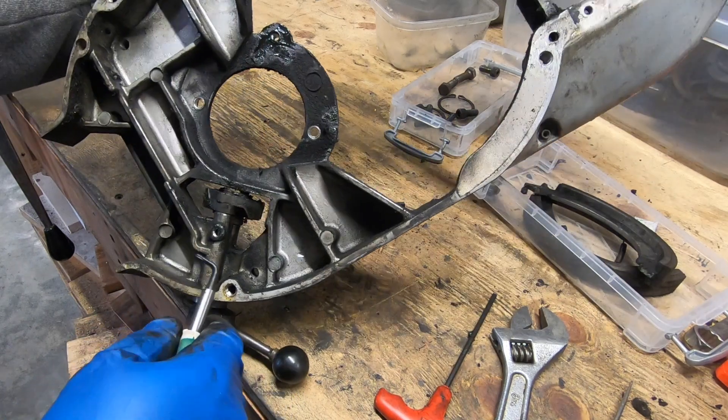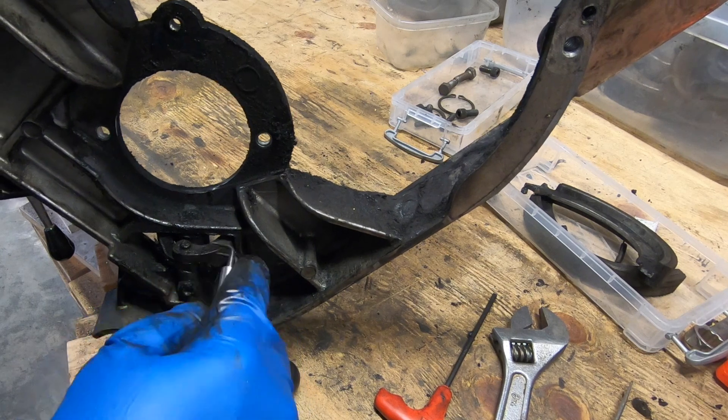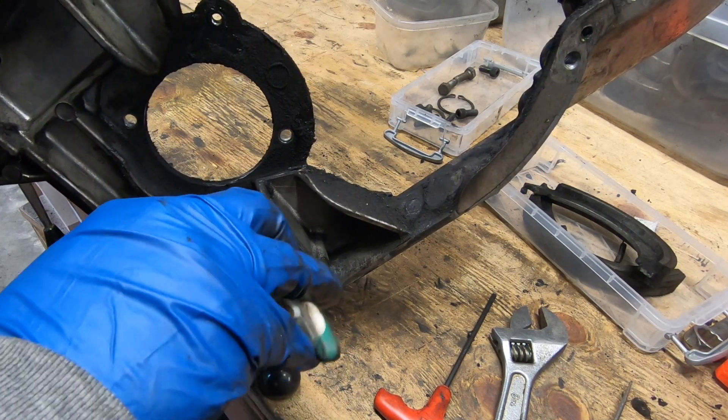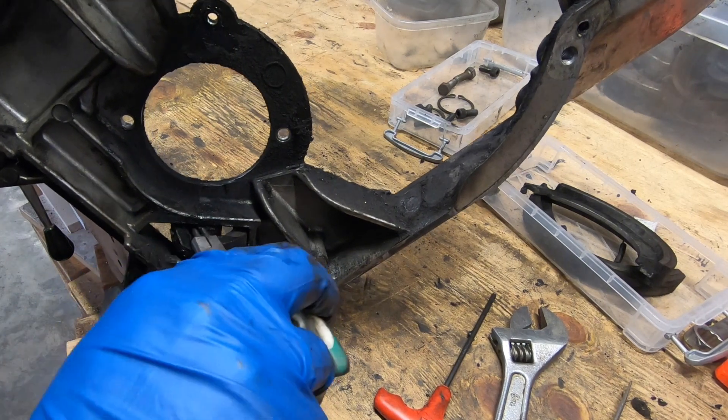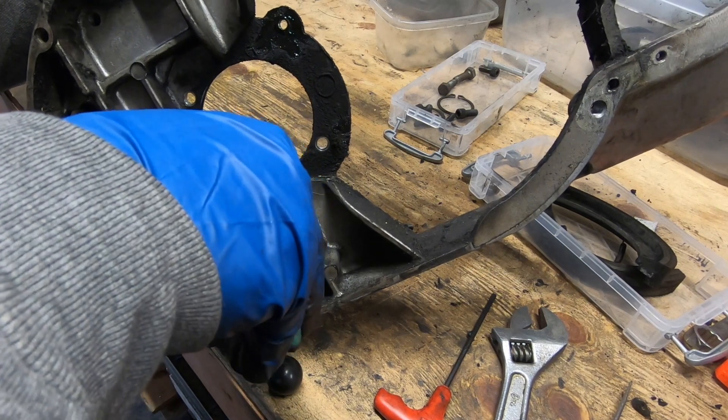In hindsight, I probably could have slid this shaft out toward the inside of the housing rather than the way I did it, which was to pull it through — necessitating the removal of the snap ring. Had I gone the other direction I could have left the snap ring in place.